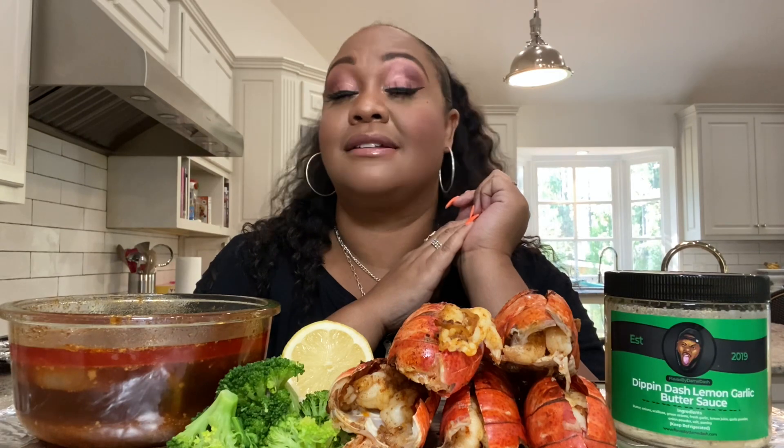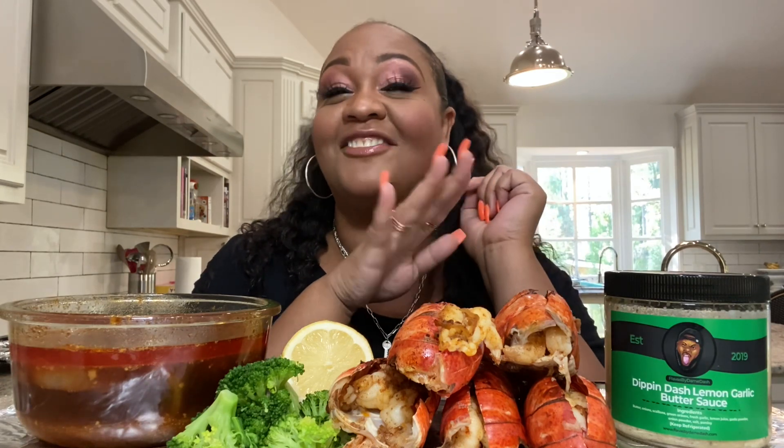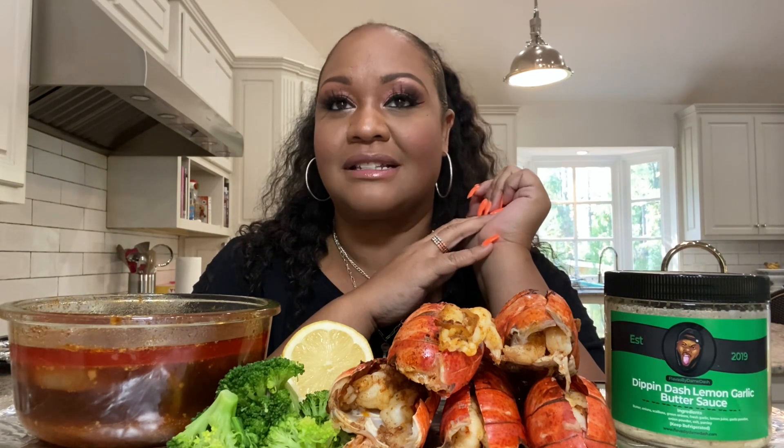I am choosing to celebrate by honoring my dear friend and mentor, Flavors by Dame Dash. I am giving Dame his flowers in my three-year video because — and I ain't gonna cry — Dame is one of the sole reasons that I am still on this platform today.